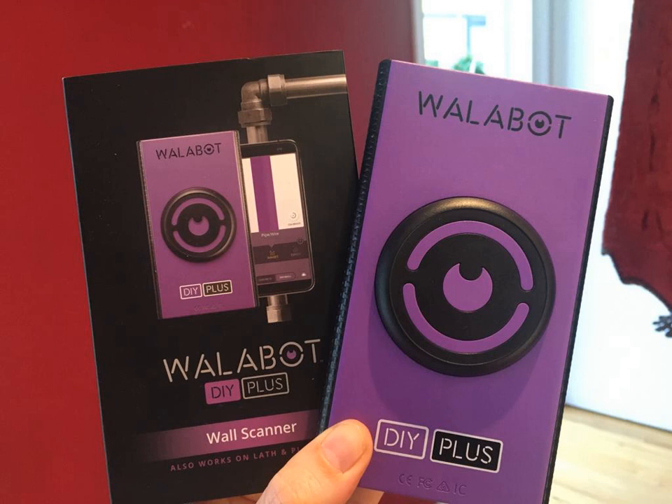The newest stud finders in the industry implement radar technology. Using raw signals transmitted by their sensors, they are able to classify different wall types as well as the material behind the walls. This allows for detection of studs, pipes, wires, leaks, and even motion such as pests or rodents. One of their advantages is the ability to work on older houses, such as ones with lath and plaster wall types.